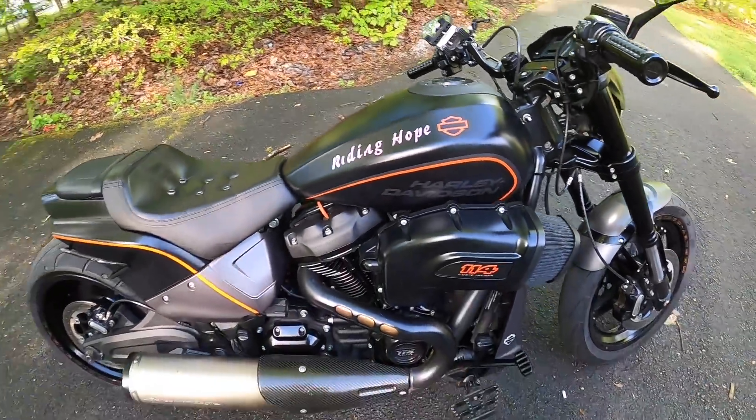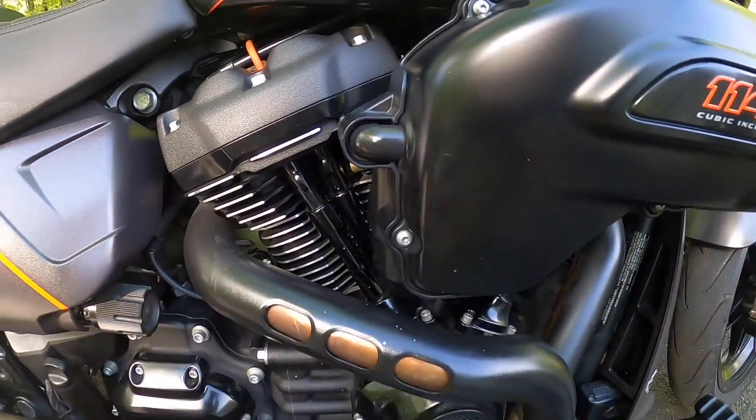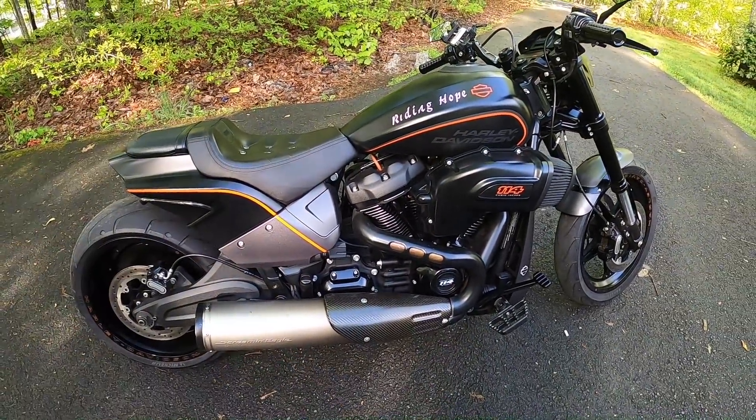I did get the black push pin rods so it kind of marries up. Anyway, this is my bike guys. I hope you like it. I love you guys, keep doing what you're doing.